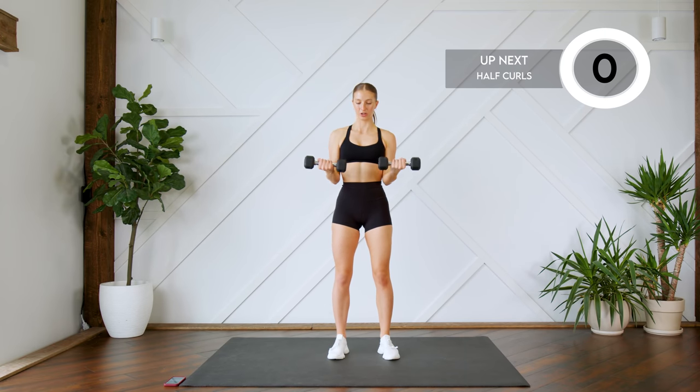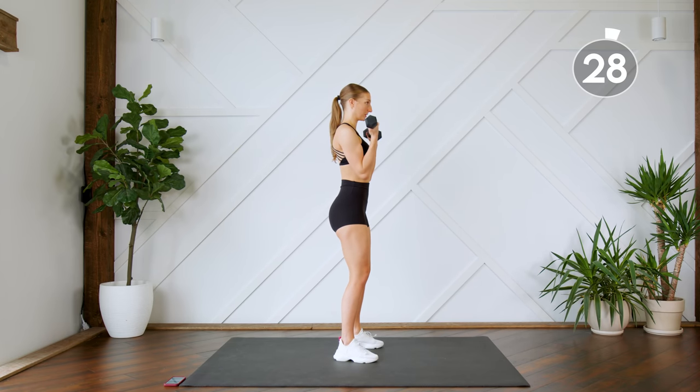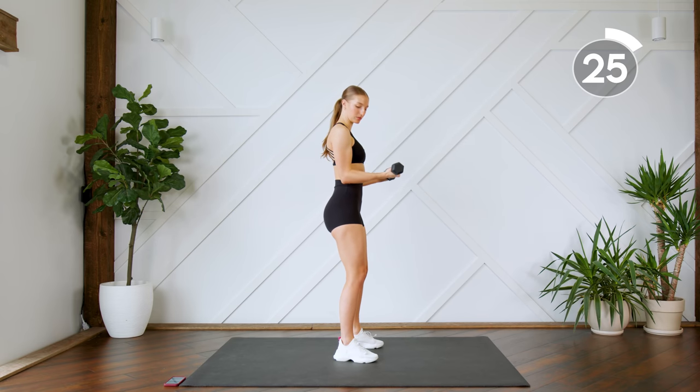Last one — hold it up. You're going to drop it down halfway, bring it up, halfway, bring it up. Make sure you lock those elbows out.